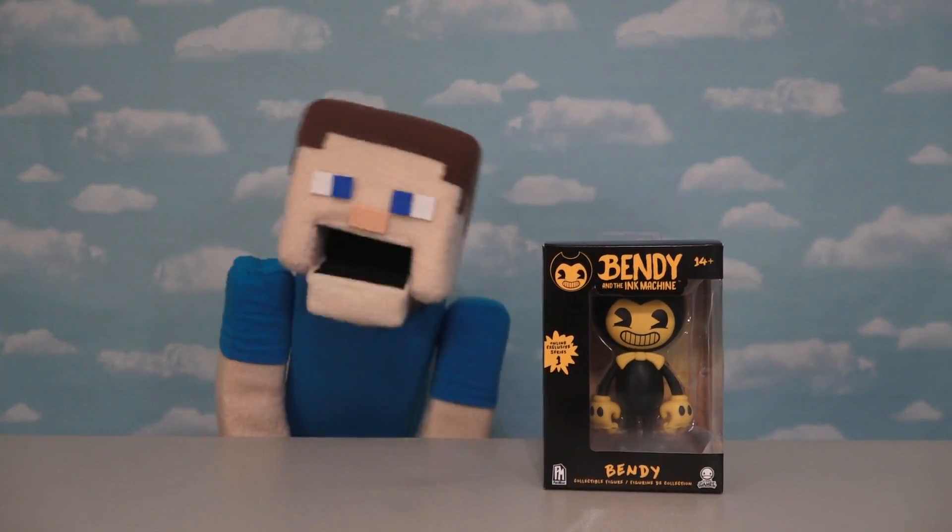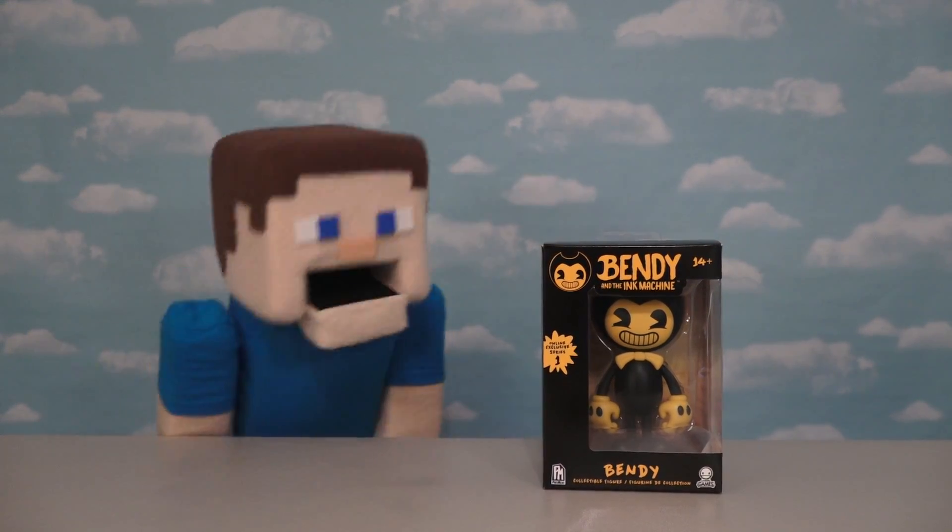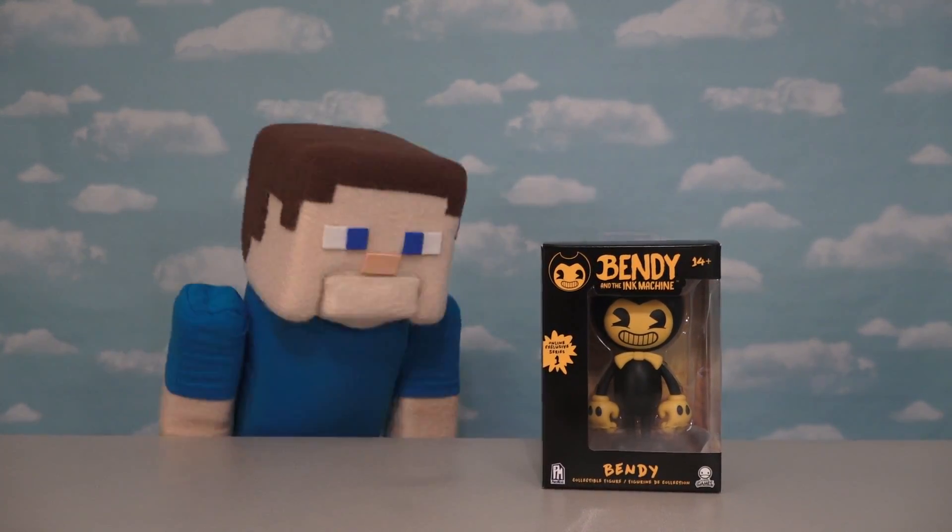Hey kids! Puppa Steve here! And boy do we have something super exciting today — our very first official Bendy and the Ink Machine toy!